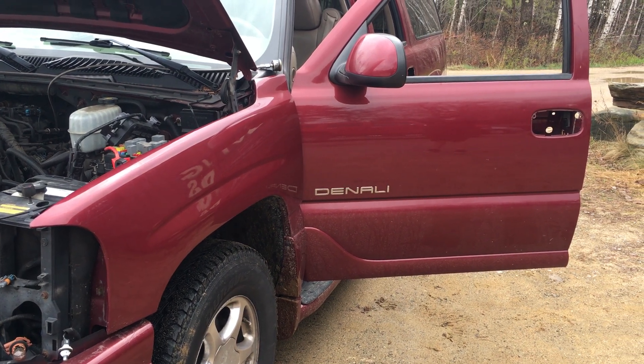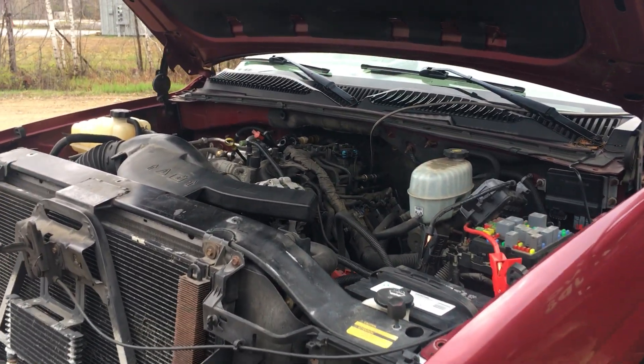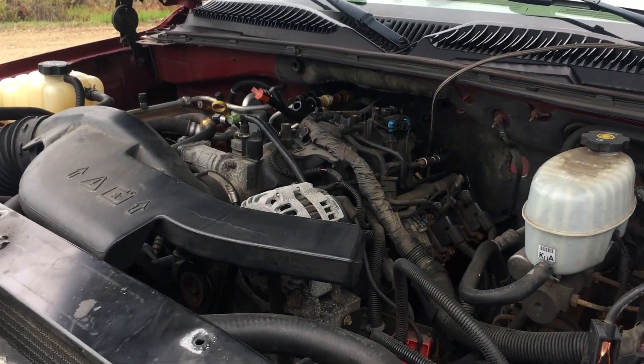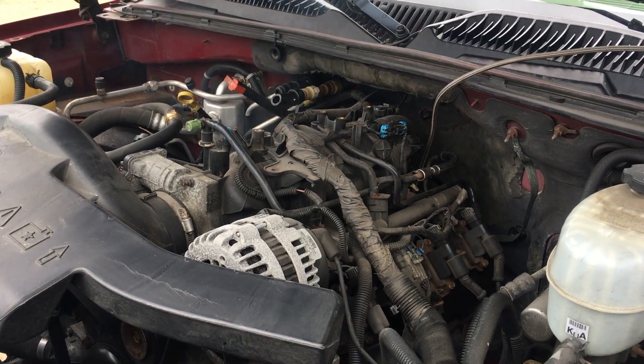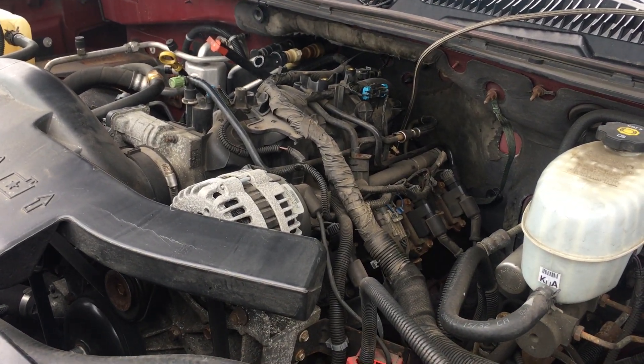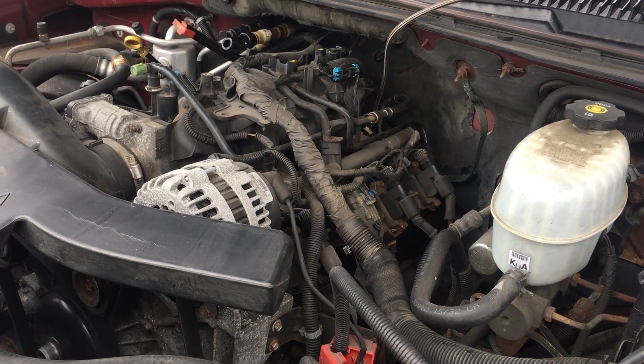Welcome to Bogbrook Auto. Today we have an 04 Denali. It has the LQ4 with a little more. If you Google this, you'll see that it's an iron block, aluminum head LQ4, but it has 320 horse.